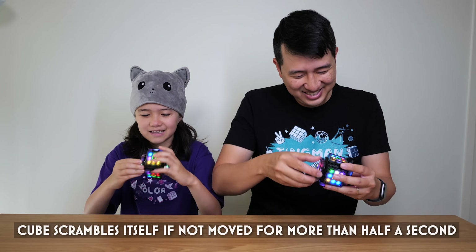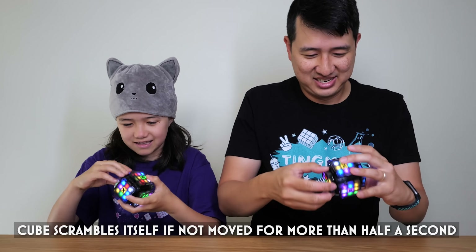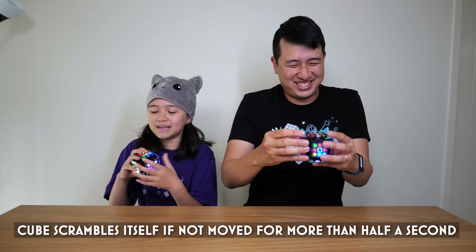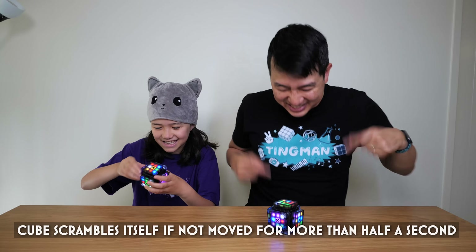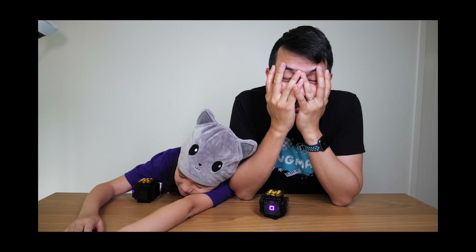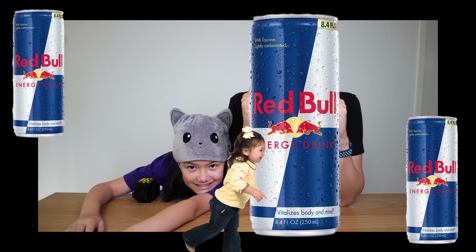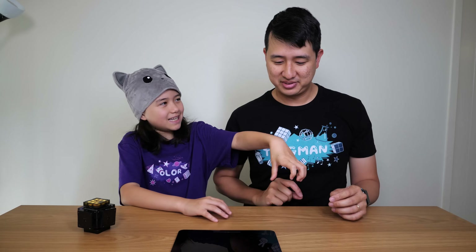Oh no. I don't even know which one that is. It scrambled itself! No, it's scrambling — I can't do it! It's scrambling already. I give up. It's like trying to run after a toddler that just had three cups of Red Bull. That's a really fun thing this new version of the cube has. What about Felix doing that? That would make official competitions really interesting if everyone's cube did that.